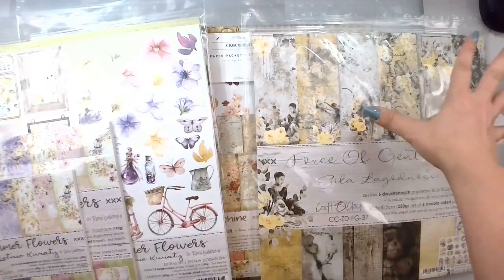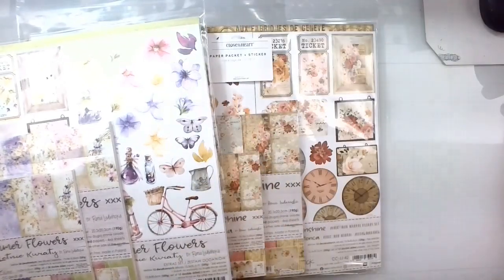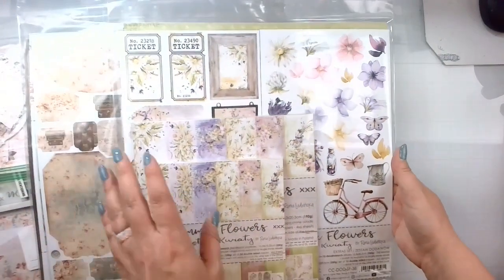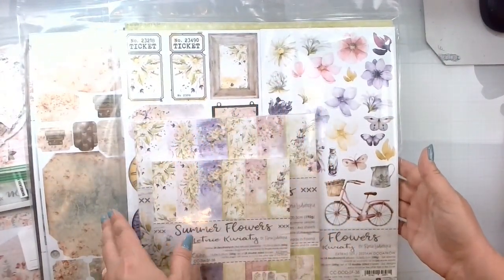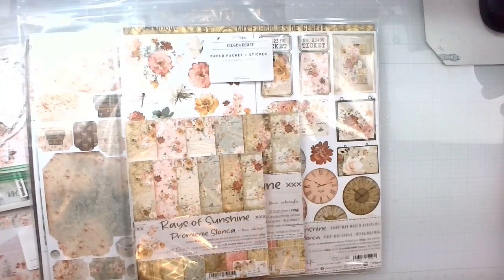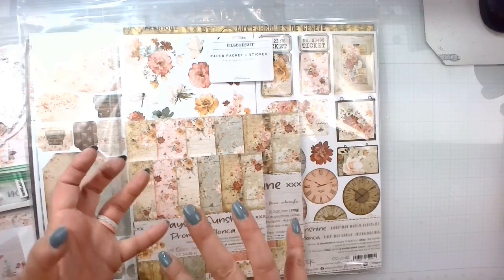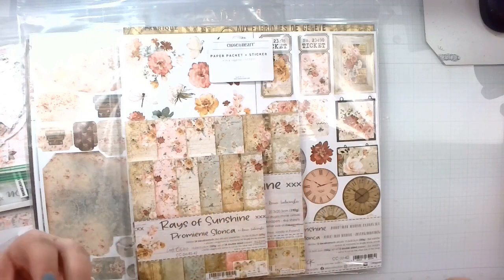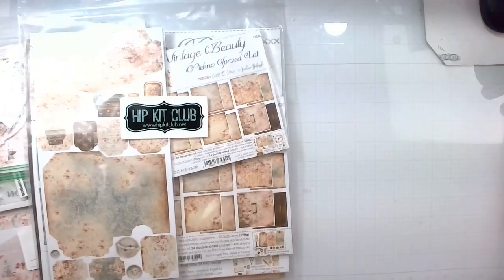The Force of Greatness is yellows and grays, so we're definitely going to be able to get in a whole bunch of yellow as well. Then I'm going to bring in the Summer Flowers, which is pinks, purples, a little bit of yellow, and some creams — so excited to use this as well. Then we have Rays of Sunshine, which is kind of like a farmhouse theme, with deep pinks, deep golds, and seafoam green type colors — also very excited to use that.